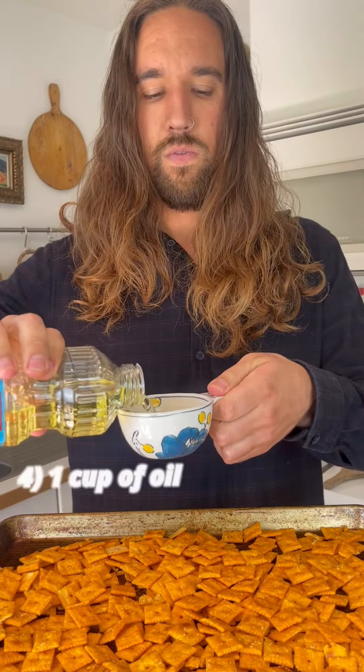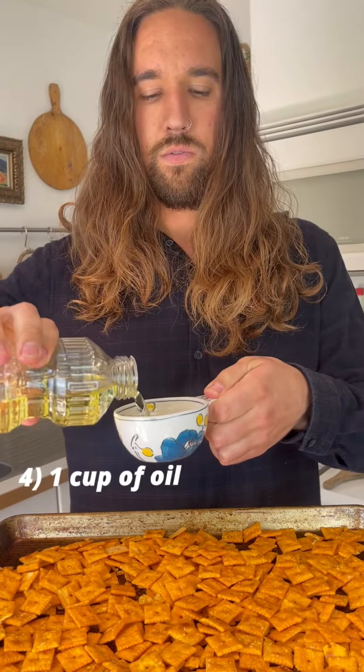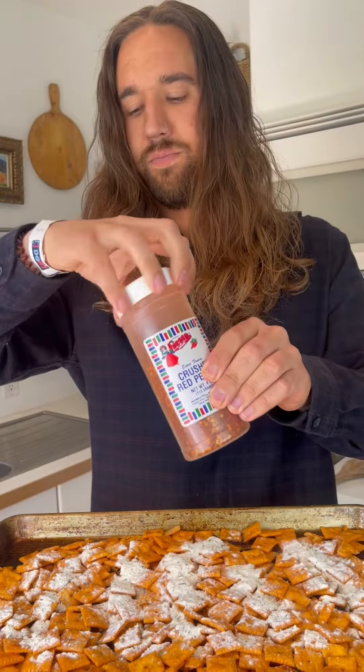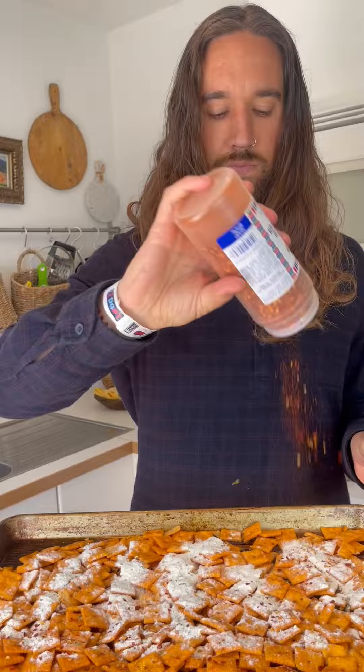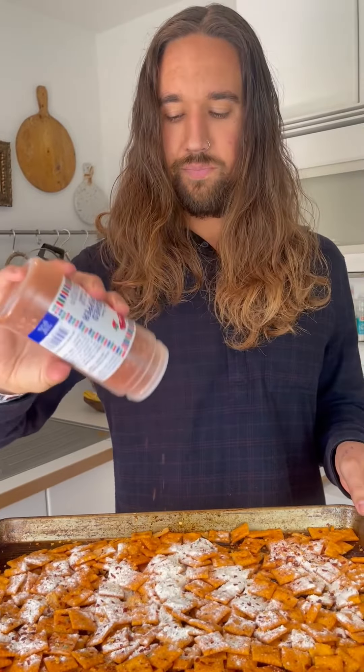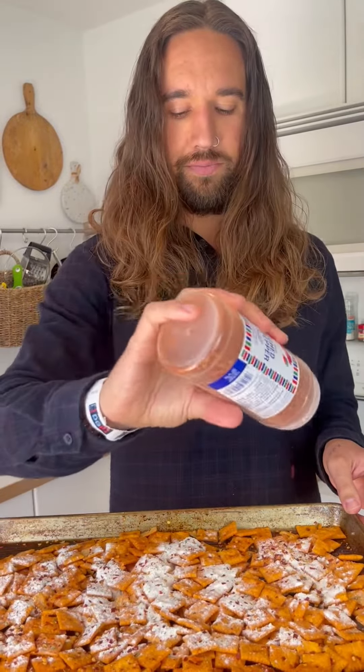All right, pour your Cheez-Its out. I'm going to season them. Crushed our peppers. A whole lot.